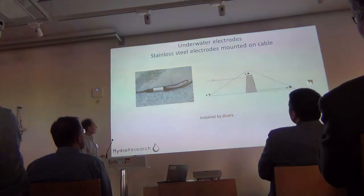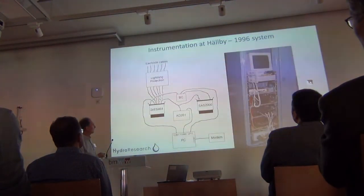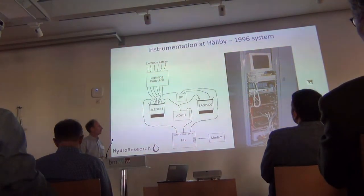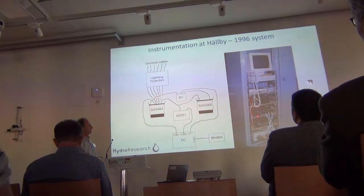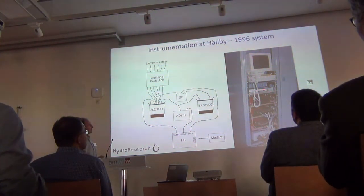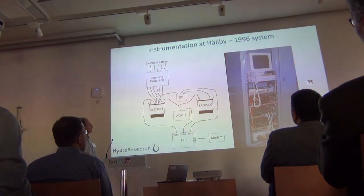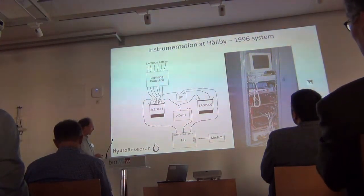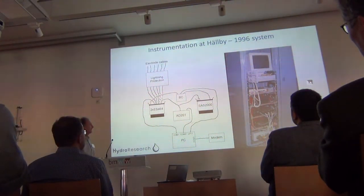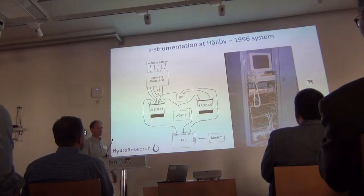On the upstream side, we have electrodes installed by divers. The first version of the system was based on standard ABM components, a standard A/D converter with serial interface, some home-built lightning protection and other interfaces. At that time it was communicating over a telephone modem, and we had to call it every now and then to download data — this was a constant pain because the telephone line was so bad.